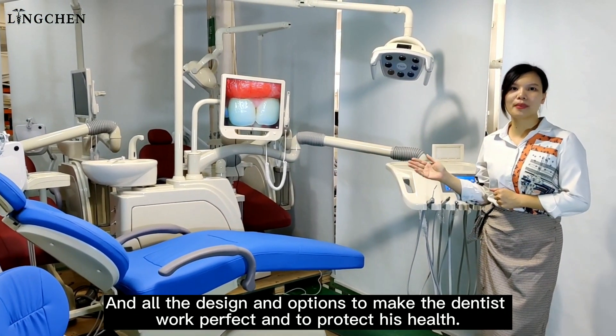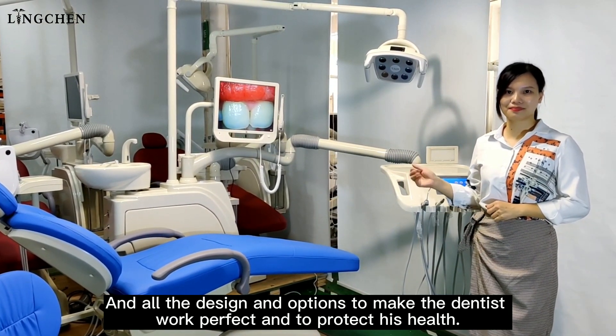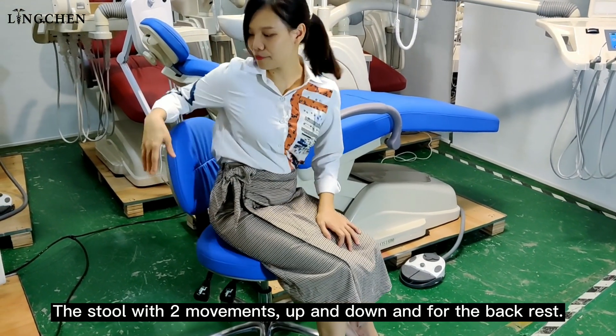We start from the stool. The stool has two movements — up and down — and also movement for the backrest.